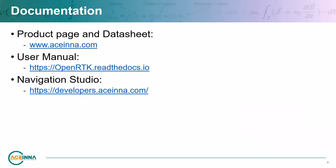There are two main websites we will be referencing in this video: the online user manual at openrtk.readthedocs.io, and Navigation Studio at developers.ascena.com, where you can evaluate the part in real-time. These links will be added to the YouTube video description.